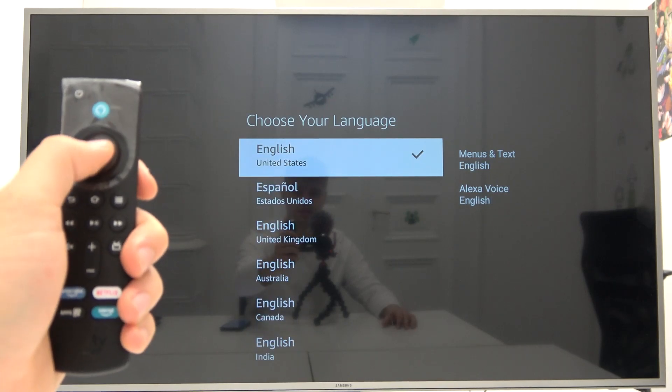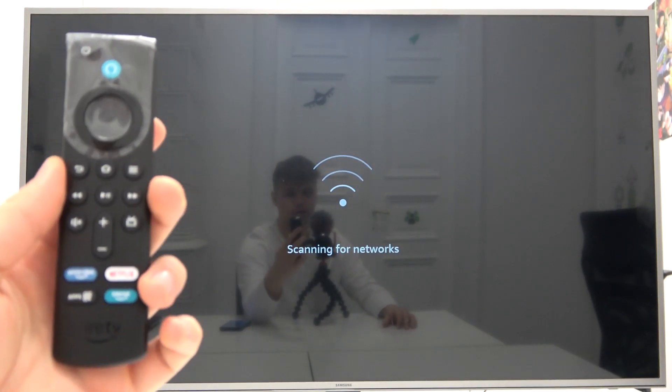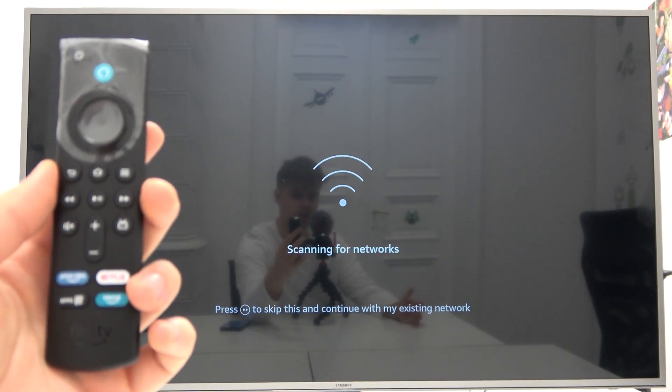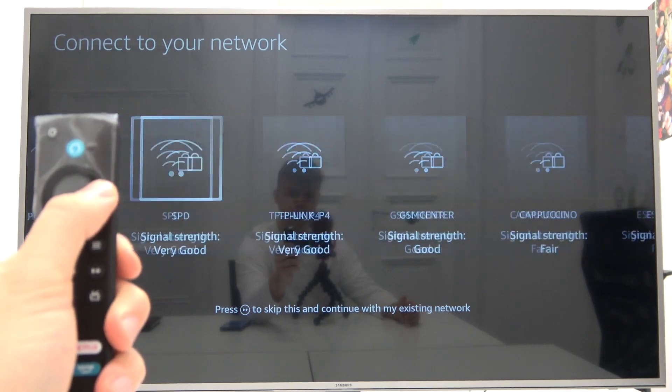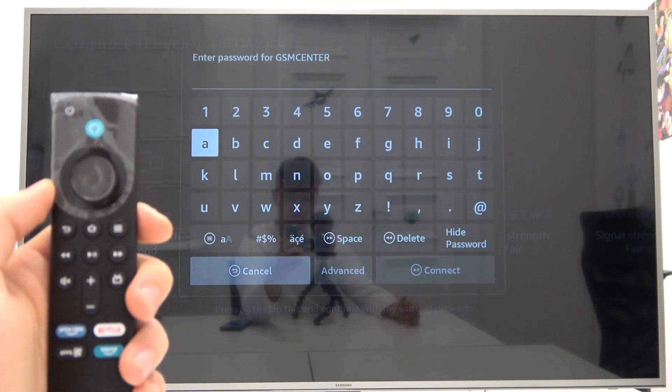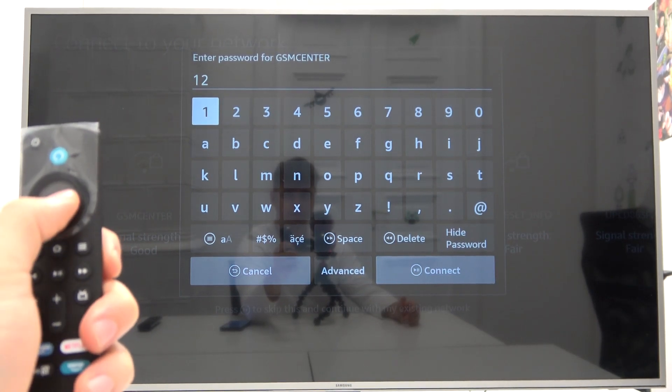Let's save English. Next, we are going to connect to the Wi-Fi network. You can also skip this step by tapping right here, but I'm going to connect. You have to input the password of your Wi-Fi network.